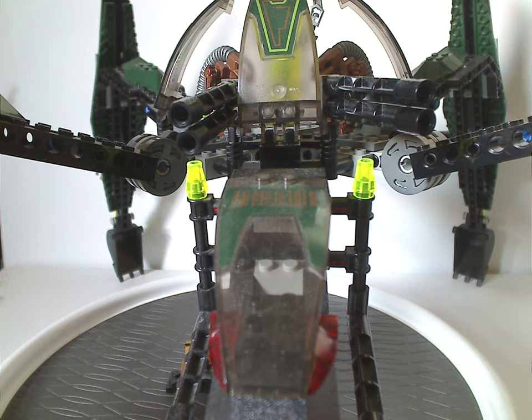Hello everyone, Dylan here. Happy Throwback Thursday, and the rotation leads us to an ExoForce review, and this one's on the Striking Venom from 2006.